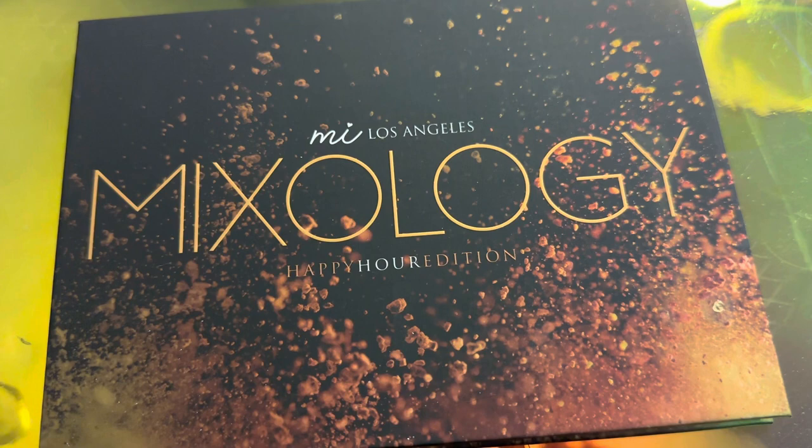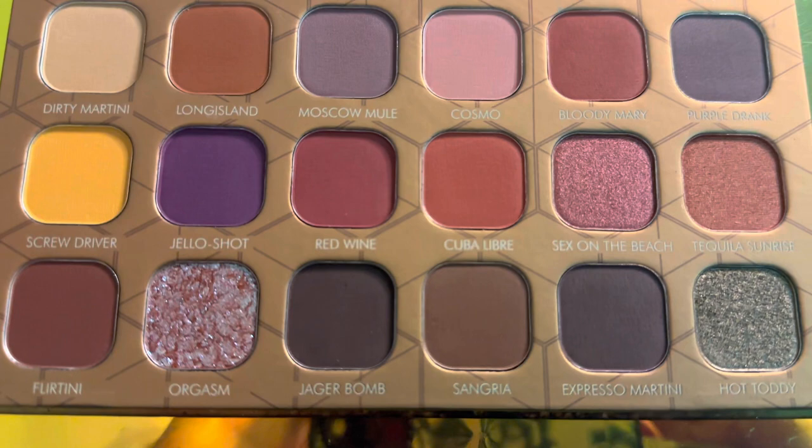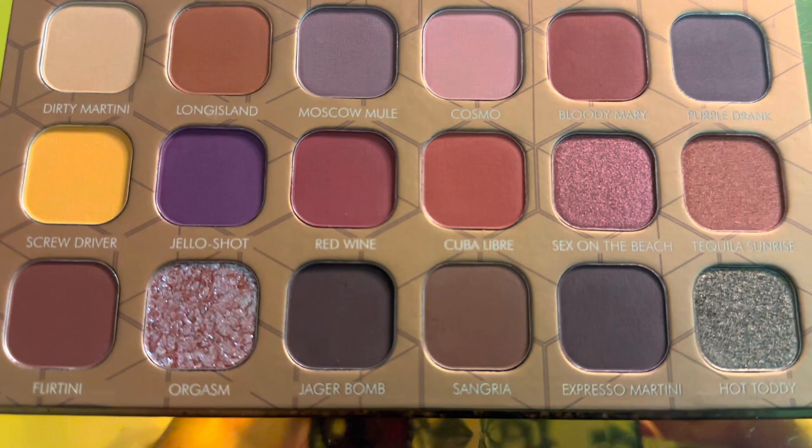So there are all the lips, eyes, cheeks cream mousses. They also sent over this Mixology Happy Hour Edition palette. This palette is so gorgeous — it's a neutral palette with pops of color and I am just so excited to use it. But without further ado, let's jump into the makeup tutorial using all of these Hank and Henry goodies.